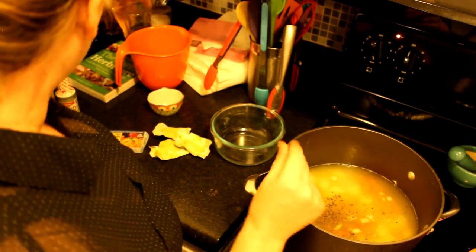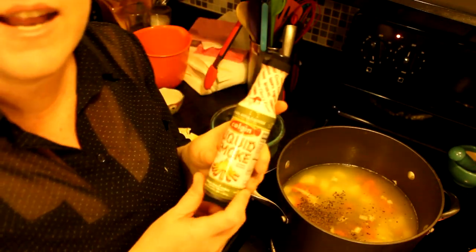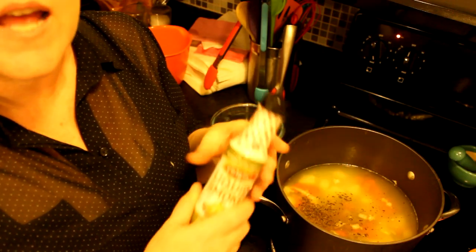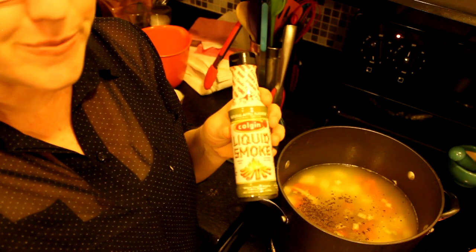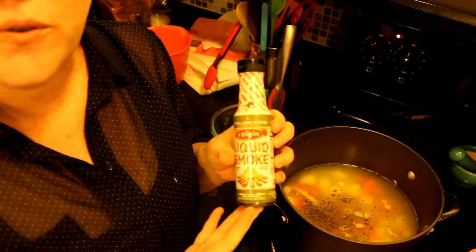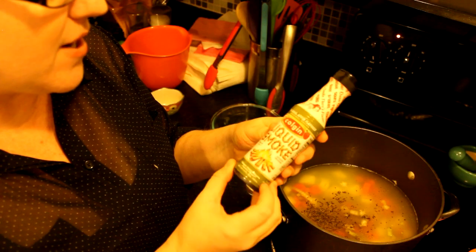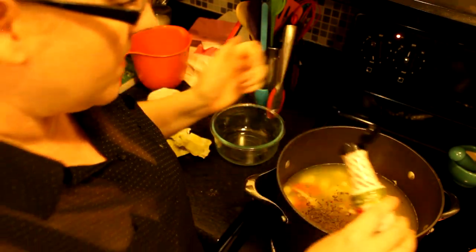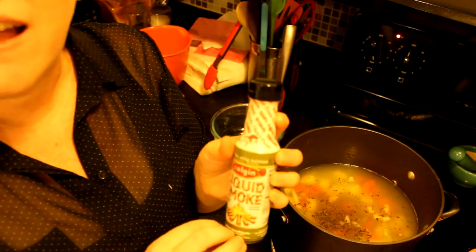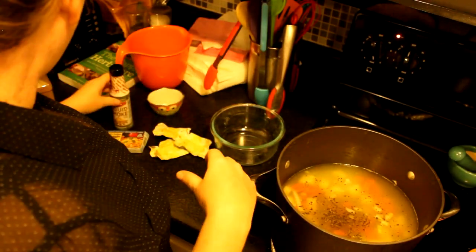Liquid smoke: people always ask what to use it in. It adds a depth of flavor — sort of barbecue and smoky. If you're used to split pea soup with ham, liquid smoke gives you that little flavor bite that makes it taste the way it did with ham. It's a great transitional ingredient when switching flavor profiles. I'm using natural apple-flavored liquid smoke I picked up in Missouri. I added about six splashes — don't use too much; start small and taste, then move up.